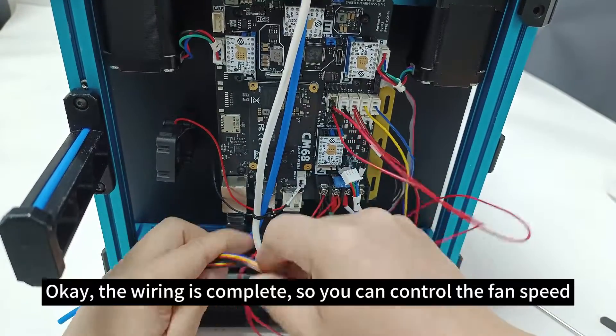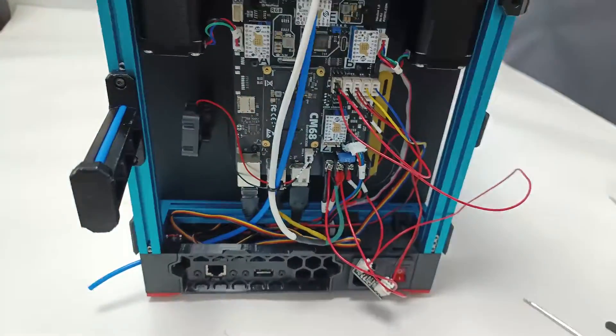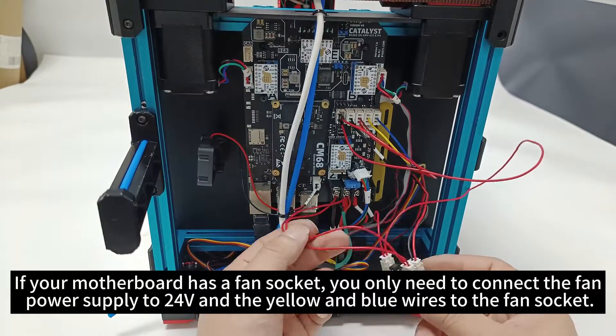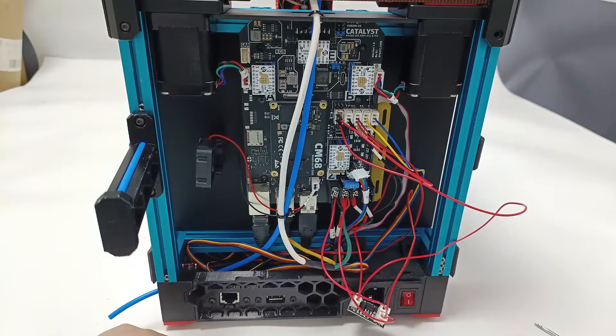Okay, the wiring is complete, so you can now control the fan speed. If your motherboard has a fan socket, you only need to connect the fan power supply to 24V and the yellow and blue wires to the fan socket.